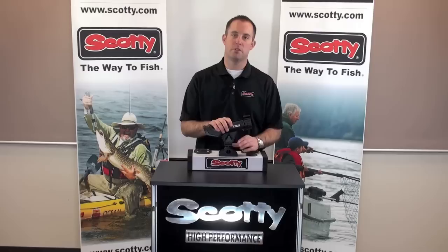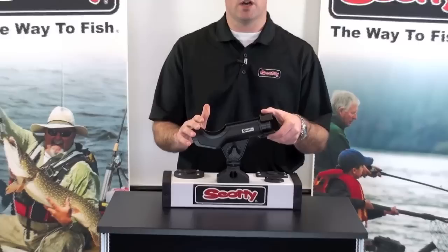Hi, I'm Josh with Scotty Fishing Products. Today I'm going to explain the benefits of our 230 Power Lock rod holder. The 230 comes standard with our 241 side deck mount.